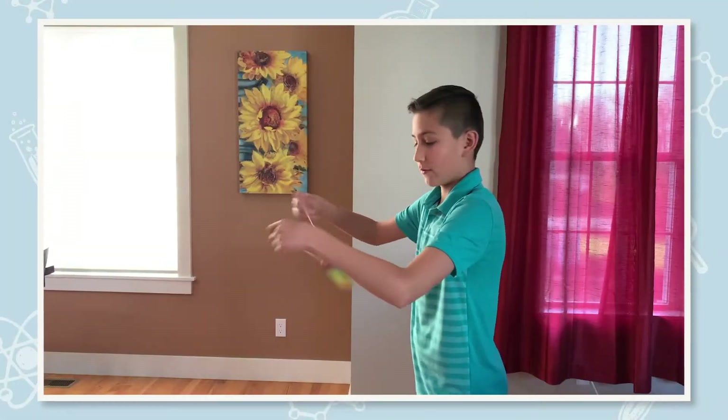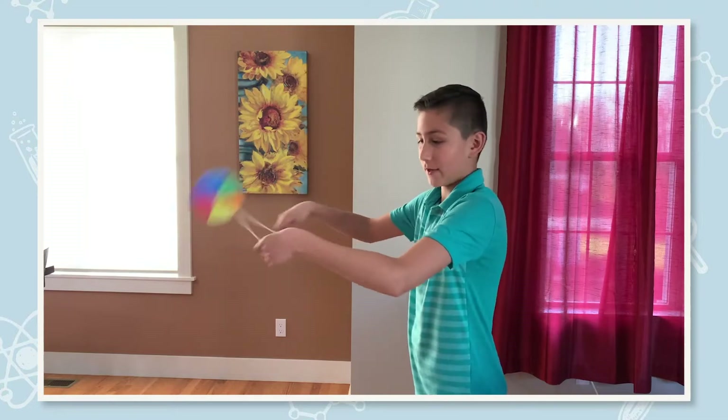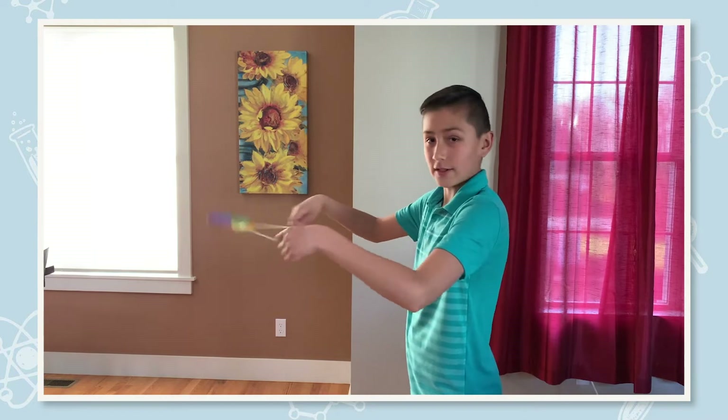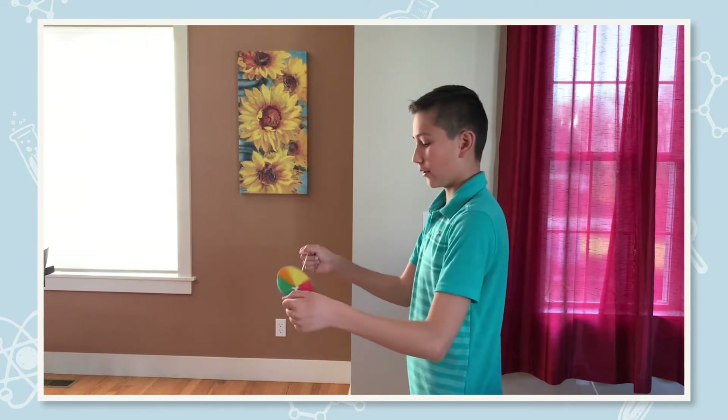First thing you want to do is start spinning it until it gets tight around your fingers. After it is tight around your fingers, you want to pull and release.